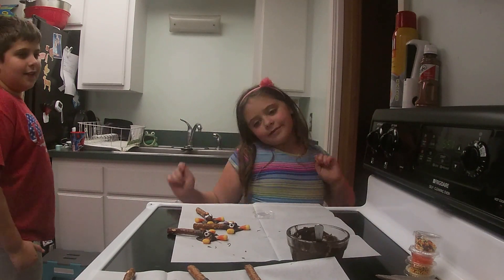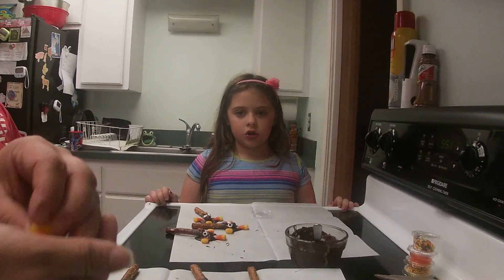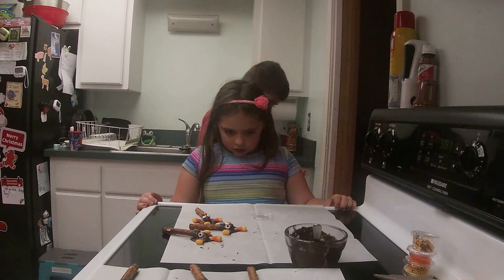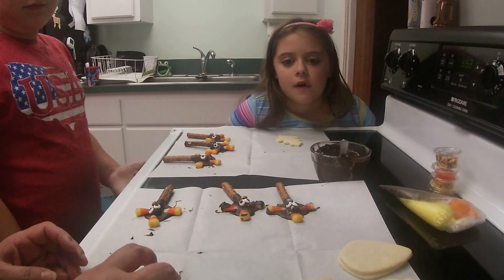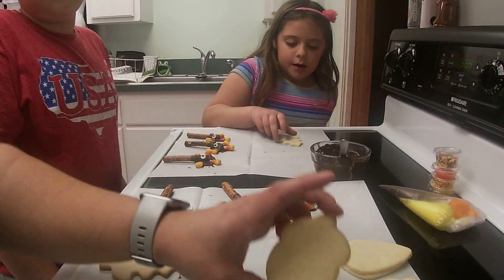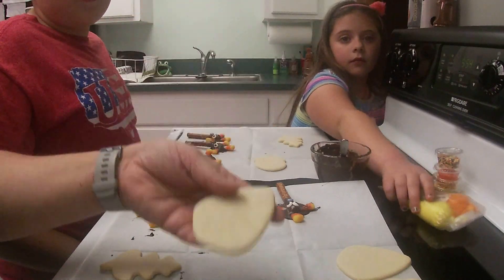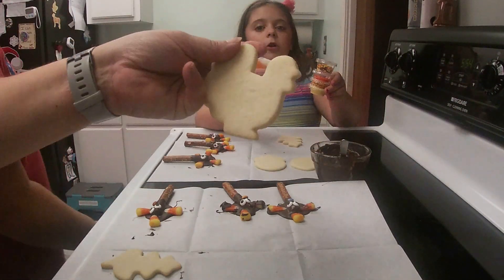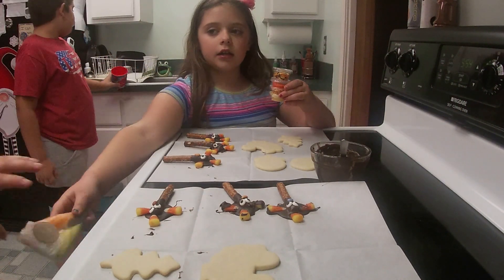We're going to let those set up for five minutes and continue working on the other side. Third and final project — Fall Cookies! The box comes with pre-made cookies: you each get a leaf shape, an acorn shape, a candy corn shape, and a turkey shape. We will be using frosting and sprinkles.